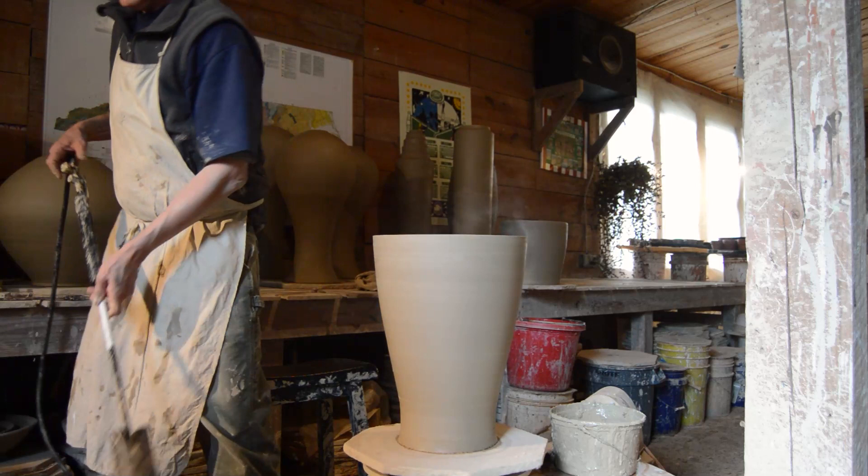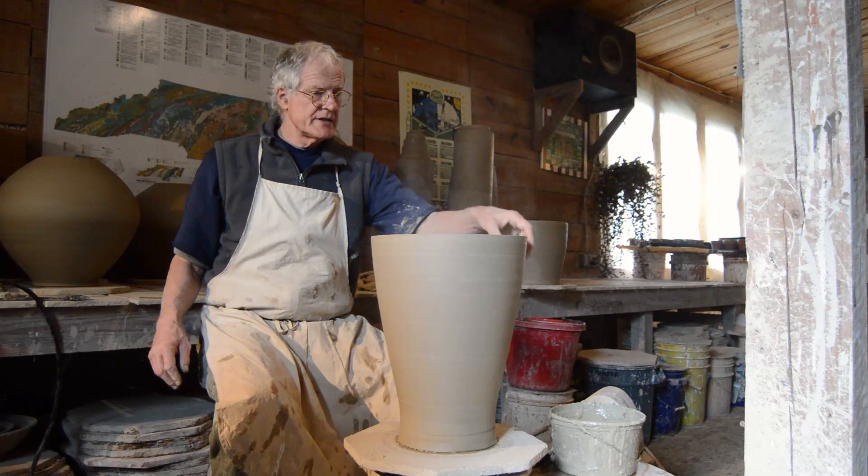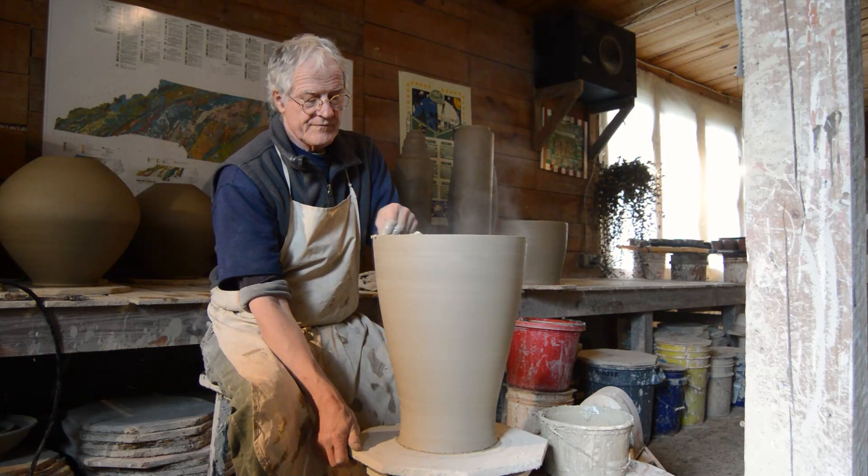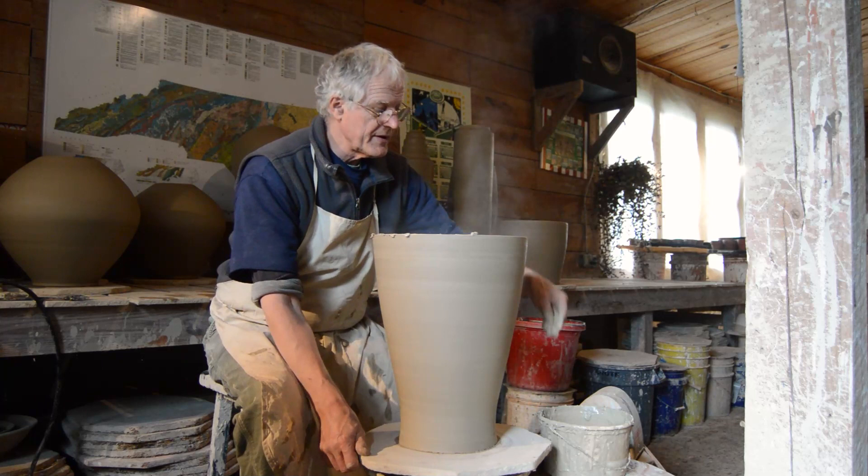That should do it. You don't want to make it bone dry, just dry enough to take the extra weight. I'm going to slurry the groove on top here, and then flip the other one on top of this, which is always dramatic.